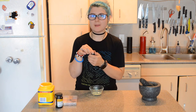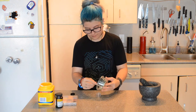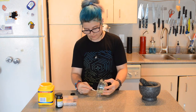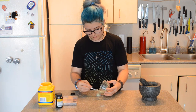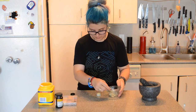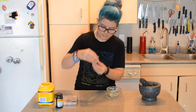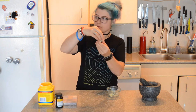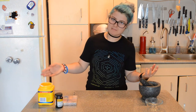Scoop it into one of the little containers — it really is that simple. Now we're going to move on to what I wear most often: we're going to make black.